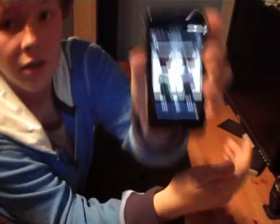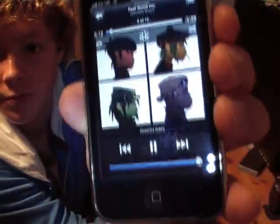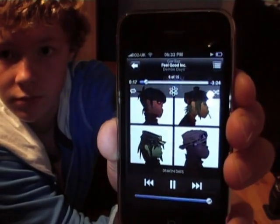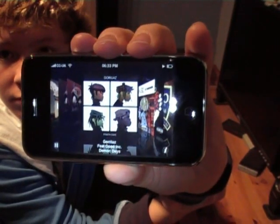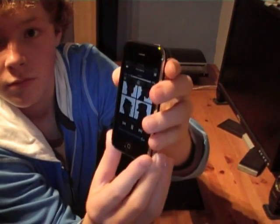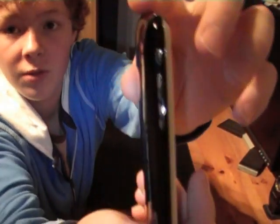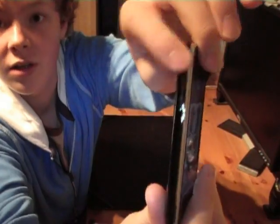It's very good really. I'll just play Gorillaz - Feel Good Inc. There you go, that's just a bit of music. You can turn it down with the volume controls on the side and the mute button there. So that's playing some music through the internal speaker.